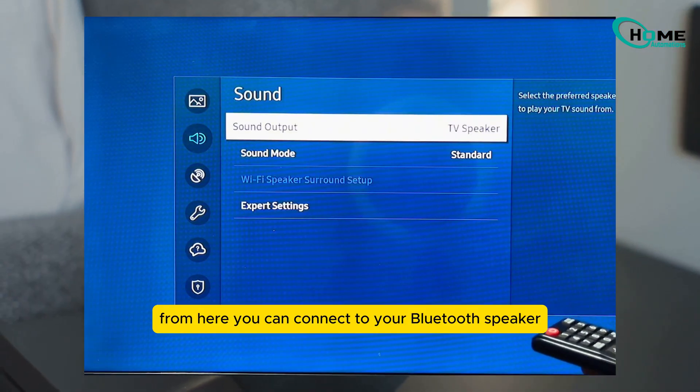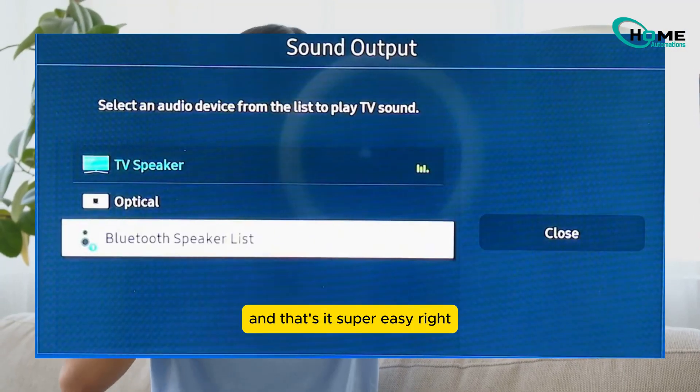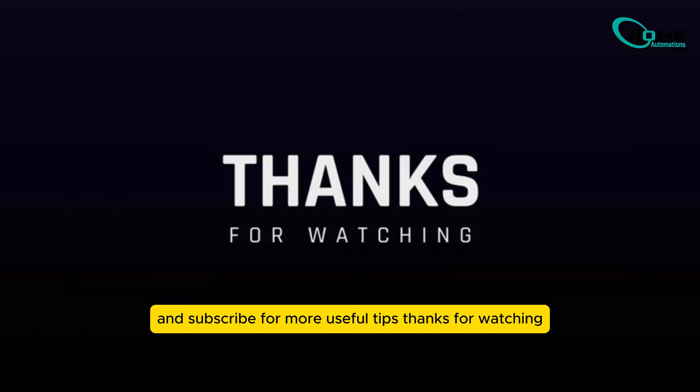From here you can connect to your Bluetooth speaker or headphones — just like that, and that's it! Super easy, right? If this video helped you out, don't forget to hit that like button and subscribe for more useful tips. Thanks for watching.